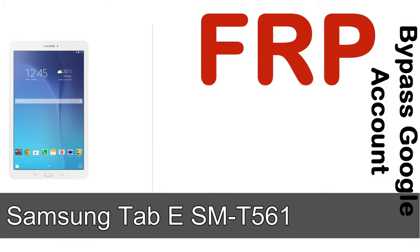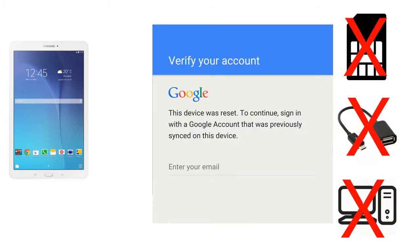Hi guys, Daniel here, welcome to SiddhaDak YouTube channel. Take a look at this complete video — I'll talk to you about how to unlock a Samsung device FRP lock protection without SIM, without OTG cable, without PC. But how to do that?